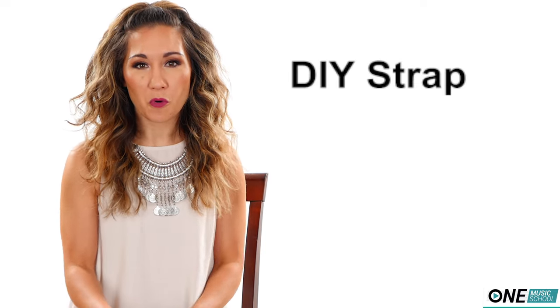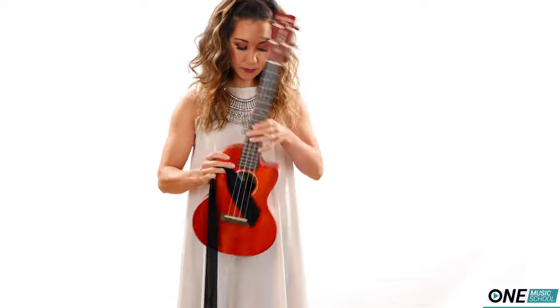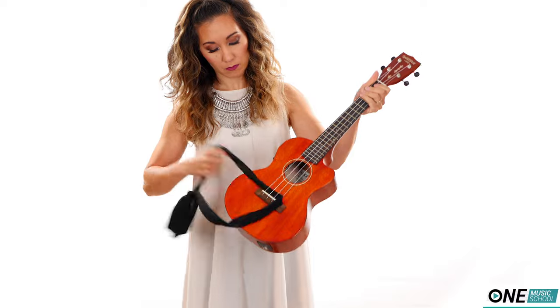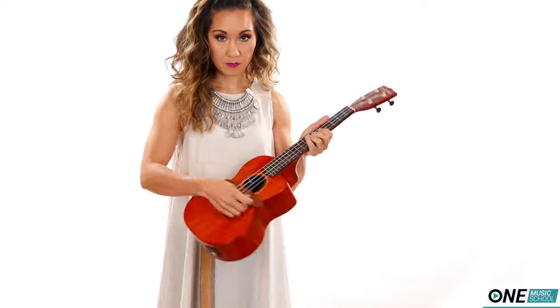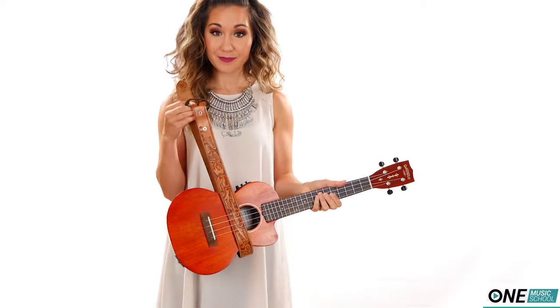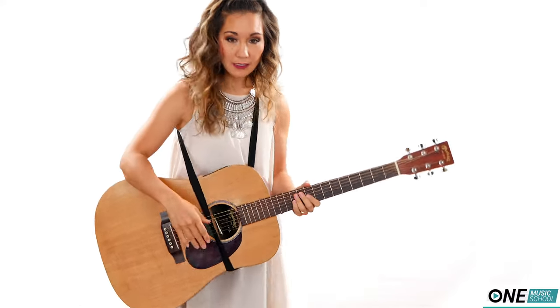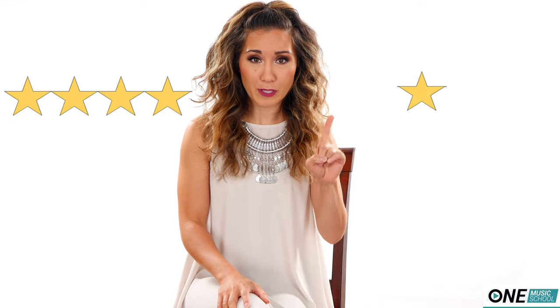Number four: a DIY strap with a belt or ribbon. Take a piece of ribbon or a belt, loop it through your instrument between the strings, and tie a knot at the ends or fasten the buckle. This works pretty well for ukulele because the instrument is smaller, but for guitar I wouldn't want my instrument crashing to the floor. If you play electric guitar regularly while standing, I highly recommend strap locks. For ukulele I give it four stars; for guitar, one star.